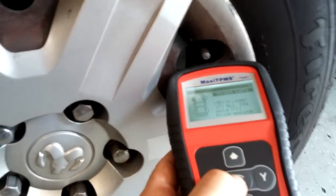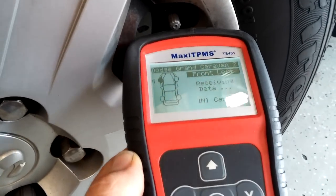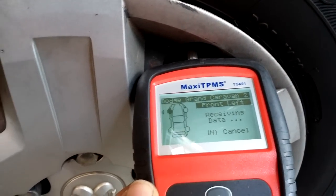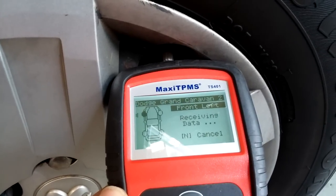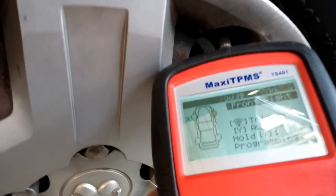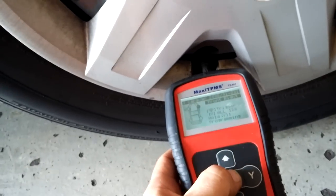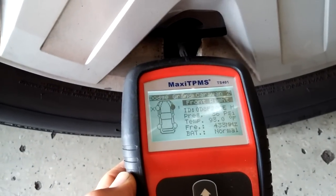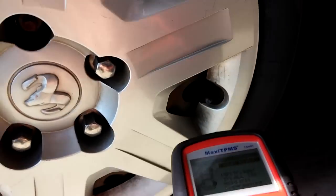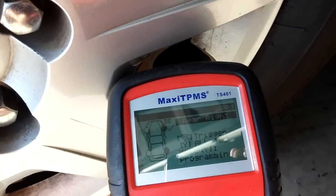Alright, always start with the left front and trigger the sensor. Looks like it's not working. Let's try the other wheel — right front. Trigger. Here we go, we got a good pressure: 36 PSI. It automatically jumps to the next wheel if it reads the sensor.